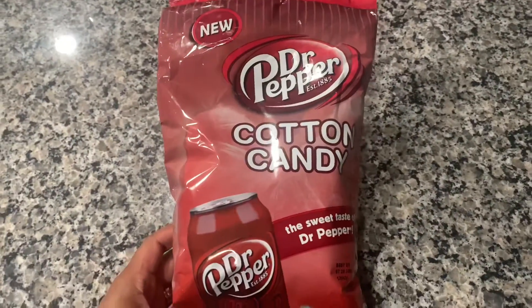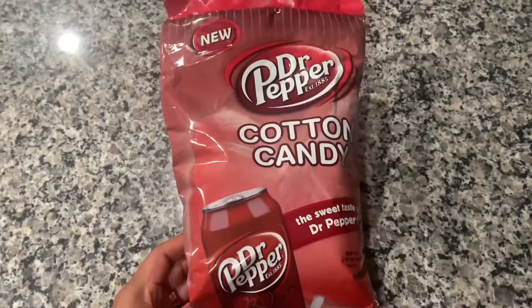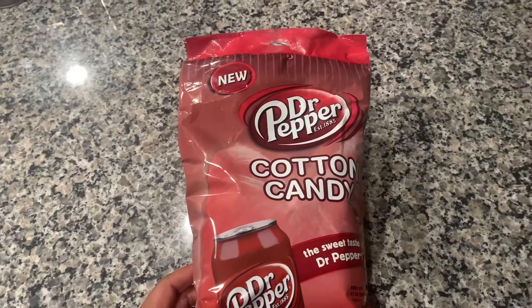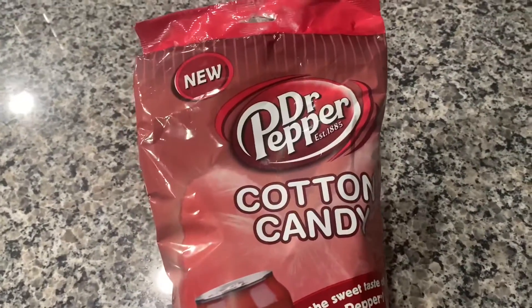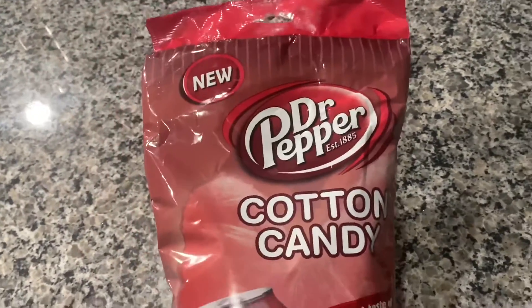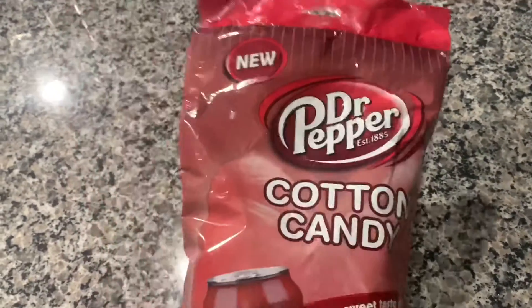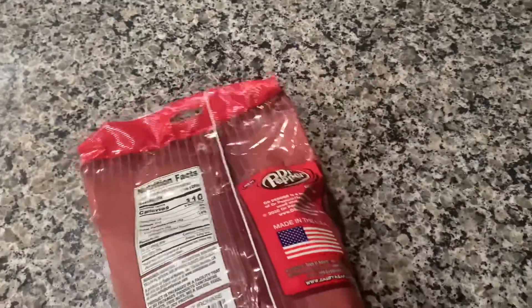I'm going to give this a 10 out of 10. I really liked it. To be honest, it doesn't really taste like Dr Pepper, but it has a very nice cherry flavor. When I first smelled it, I thought it was going to have an overpowering cherry flavor, but it actually doesn't. It tastes really, really good — very sweet and a nice cherry flavor, not too overpowering at all.